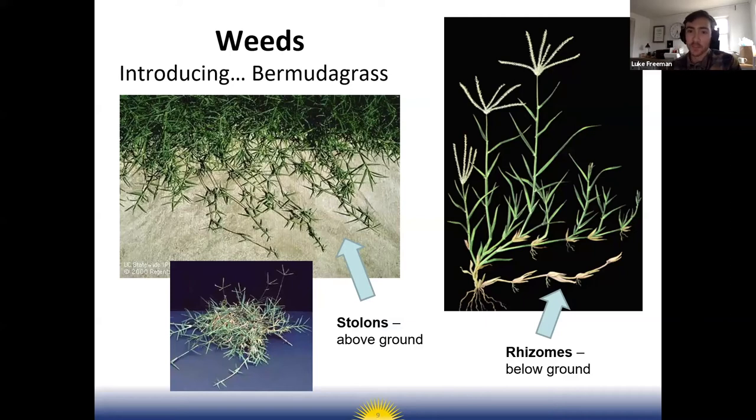Bermuda grass can take over school garden beds and you really want to plan ahead for it. This weed is absolutely terrible if it grows into your raised beds — it can be enough to just scrap a bed and start over from scratch. The reason it's such a terrible weed is that it grows rhizomes, which are kind of like underground stems, and it can grow those rhizomes up to five feet and grow under a weed barrier and pop out the other end.